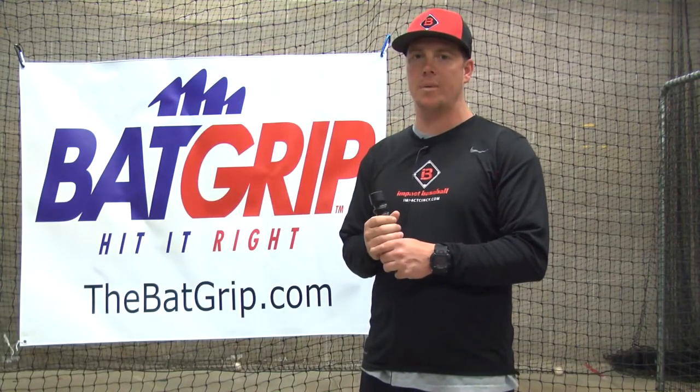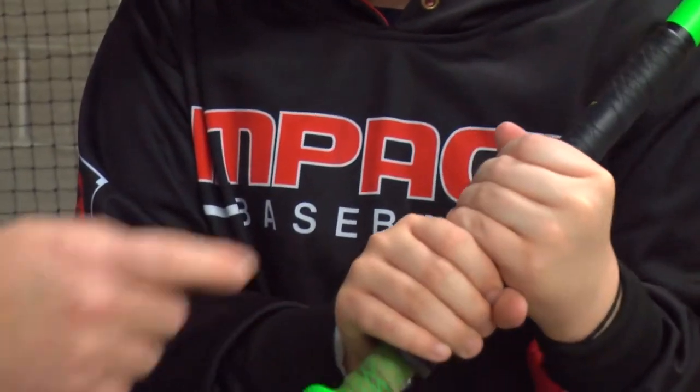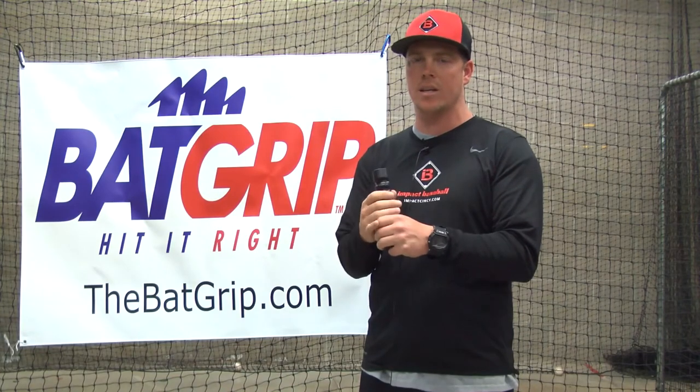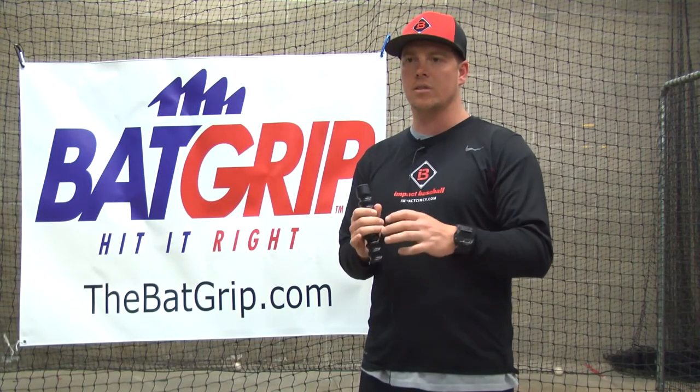I've been using the bat grip for about six to eight weeks with our hitters here at Impact. We've really seen an improvement with the kids getting their knuckles into a better hitting position, as well as getting the bat out of their palms and into their fingertips, which is creating a little bit more whip through the zone. Good bat head lag to bat head release — we're getting more pop from these guys and seeing them create more backspin, which is creating more distance for our hitters.